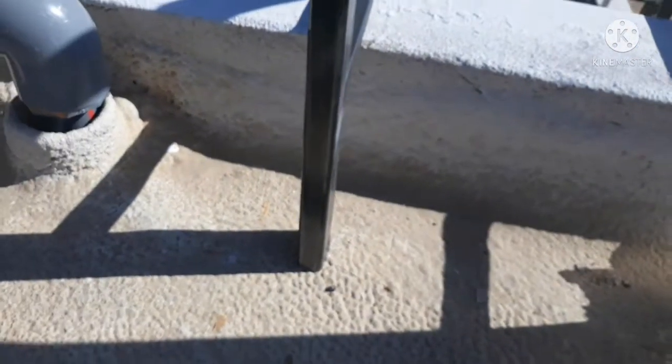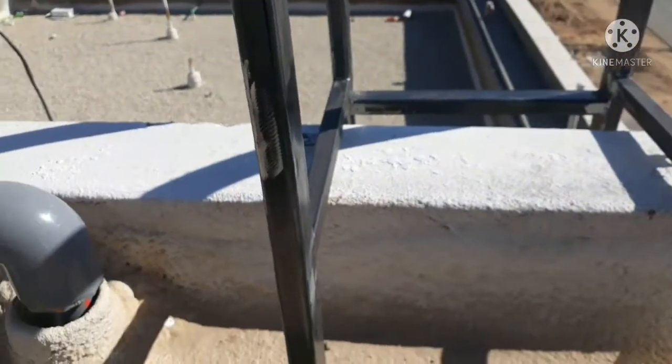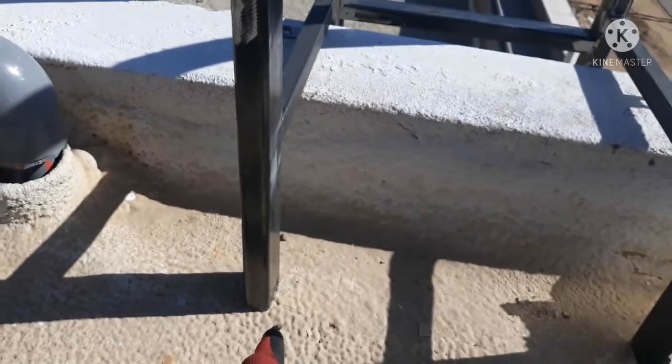Hindi po tayo pwede dito maglagay ng screw kasi may insulator po siya. Yung ginawa natin, gaya na sabi ko, medyo mahaba. Kaya okay na yung magputol tayo kaysa magkulang.